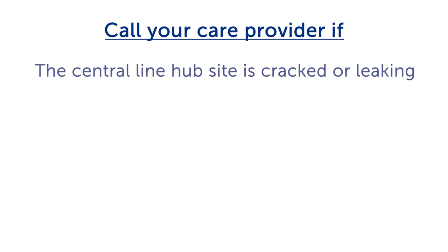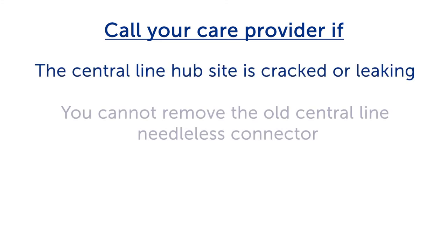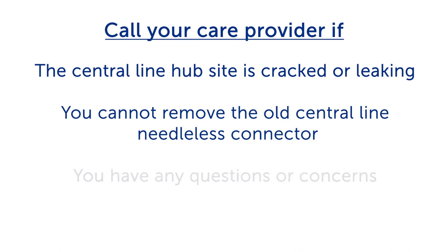Call your child's doctor or nurse if the central line hub site is cracked or leaking, you cannot remove the old central line Needless Connector, or you have any questions or concerns. We'll see you next time.